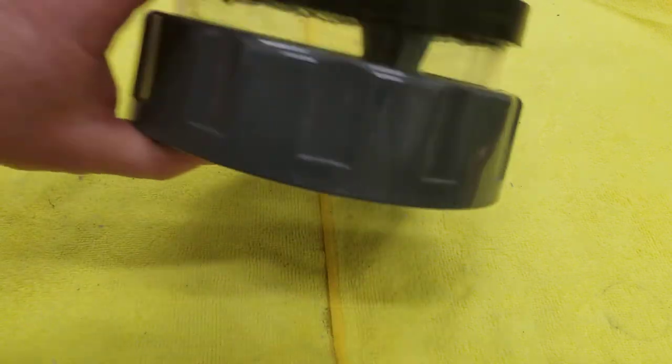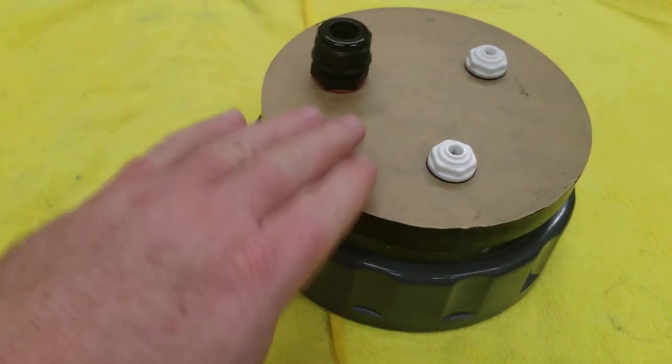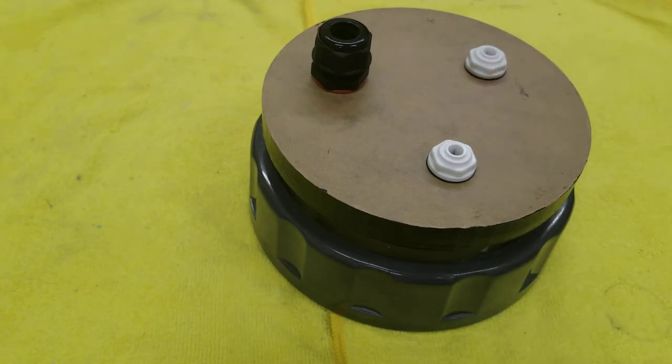So that was my solution to the problem. I probably should have redone this whole thing and put the quarter-inch barb in the right place, but I didn't. So I got to over-engineer it, which I always enjoy doing. Well, thanks for watching.